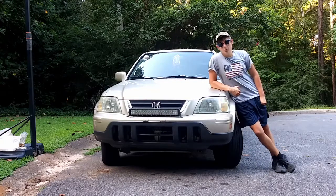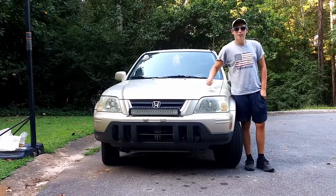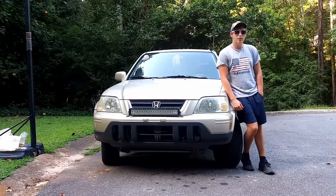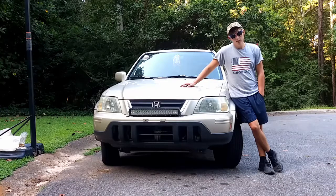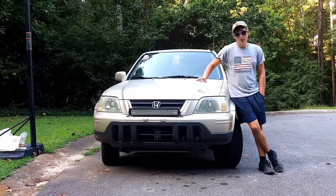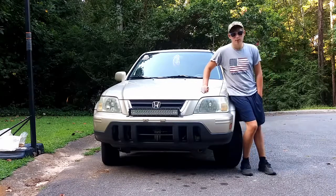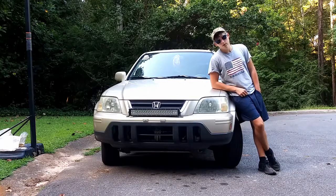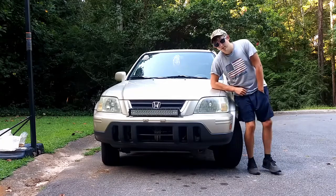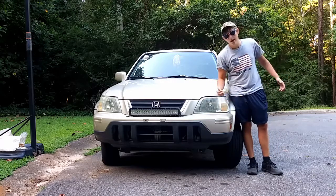Hey y'all, it's the Southern Woods here and I thought I'd give you a tour of my car today. This is Old Biscuit — she is a 2001 Honda CRV, four-cylinder four-wheel drive, so I have a little four-wheeler as a car. I've had this vehicle for a little over a year now, acquired her after I got rear-ended in my other CRV. It's been wonderful having this vehicle, so let me show you around — I'm surprised I haven't yet.